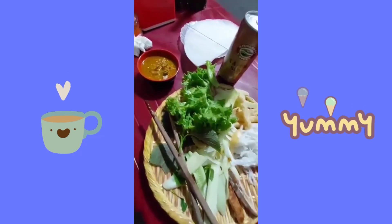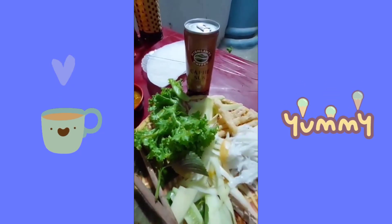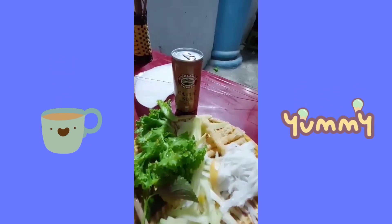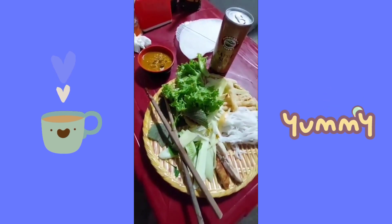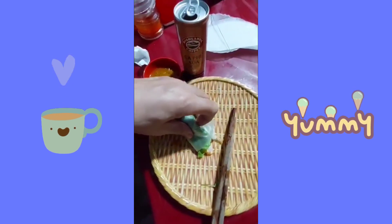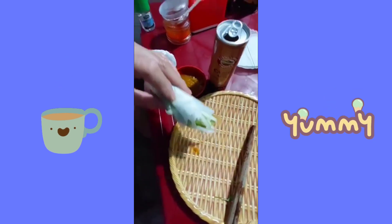There's a second round of sauce, and a quesada, coffee with milk. Okay, second round and last roll.